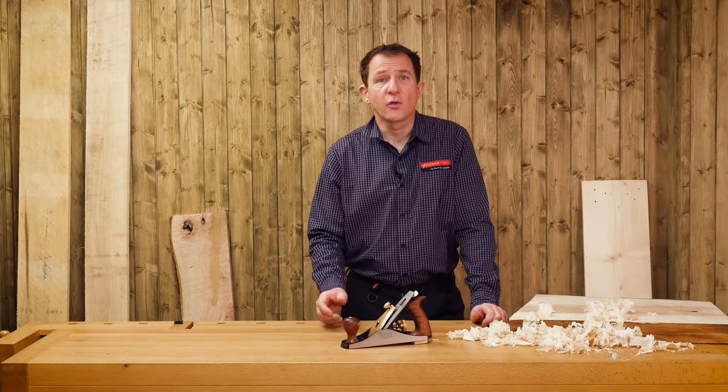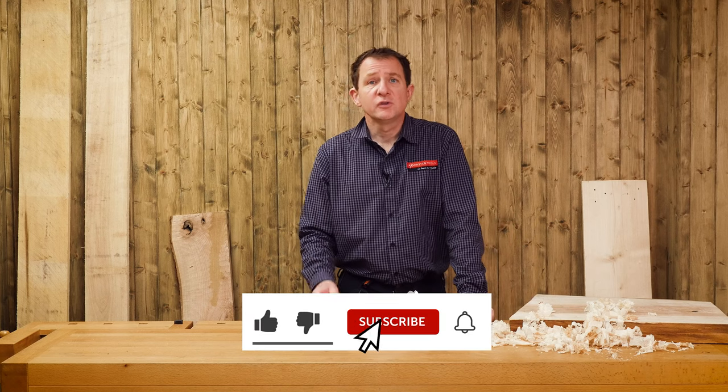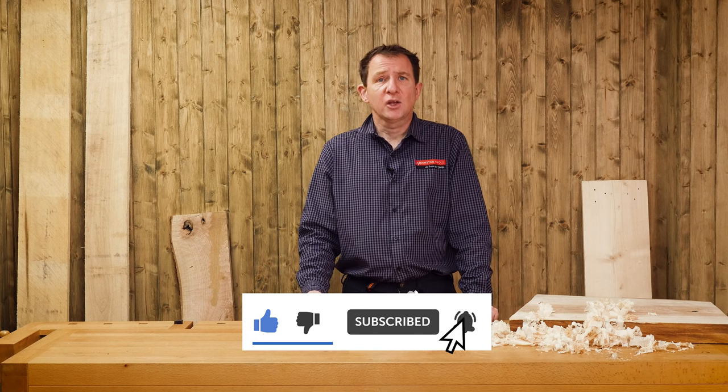For a more detailed video on the blade sharpening techniques, check out this video. If you've enjoyed this video, hit the subscribe button, give us a thumbs up. Thank you for watching.